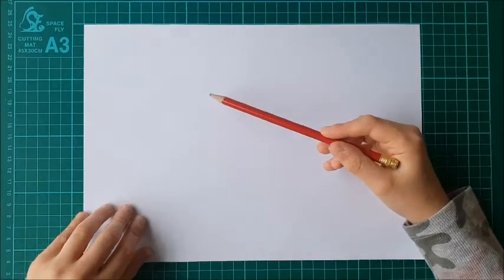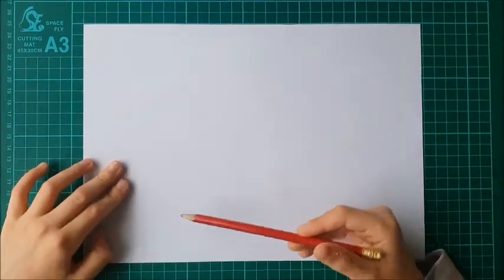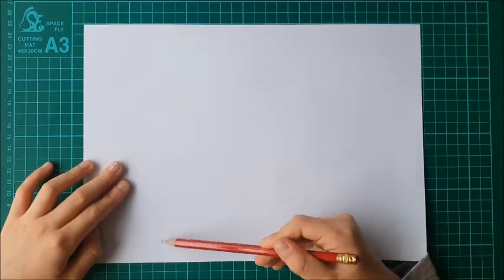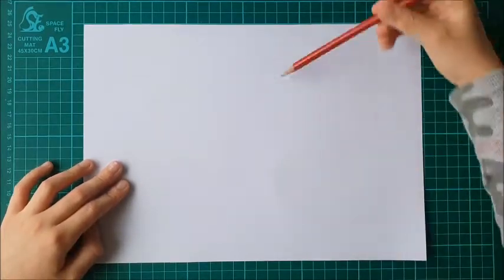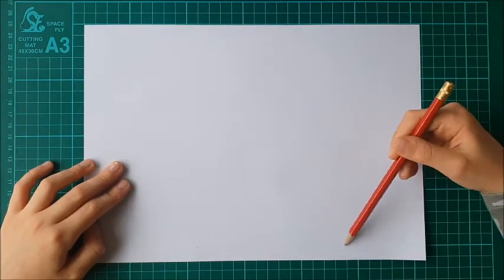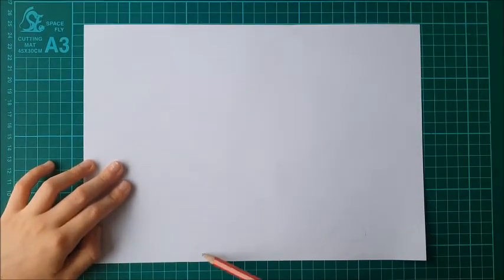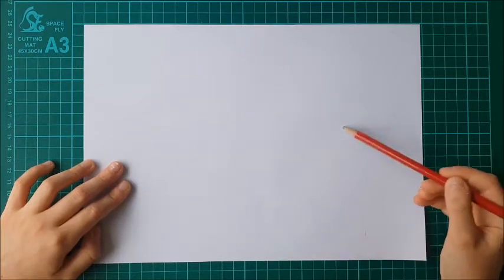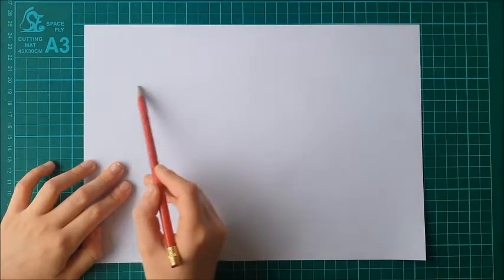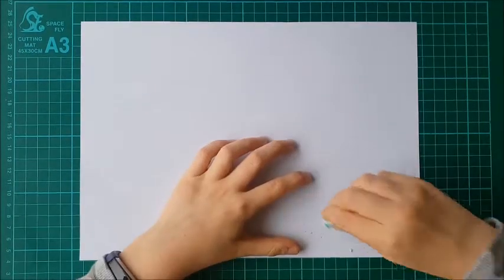I'm going to start off by drawing — in my rainbow bunny video I taught you how to draw a star — I'm going to do this but gigantic and with curved edges. As you can see it's just curved, so I've just done a kind of triangle with a curve. I'm sketching it lightly and I'm going to curve it and go up. It doesn't have to look exactly the same.